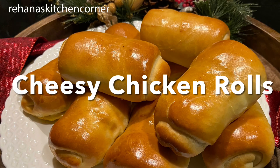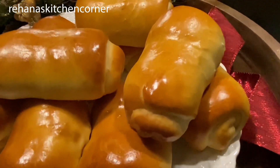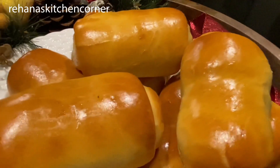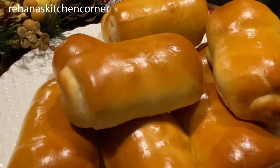Hi everyone, welcome back to Rihanna's Kitchen Corner! Today I'm going to show you how to make cheesy chicken rolls. These are very easy to make and perfect for your dinner or snacks, and you can do this with any filling of your choice.